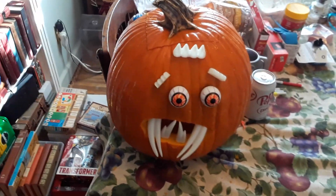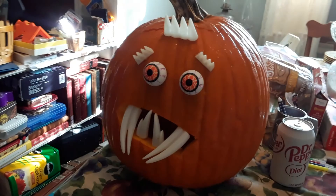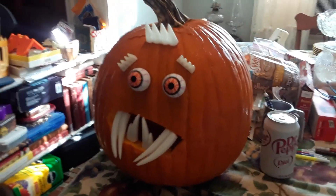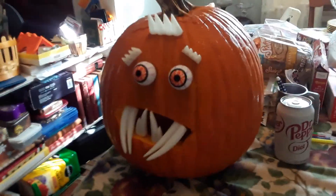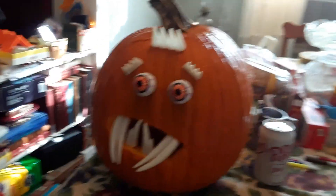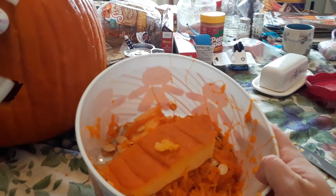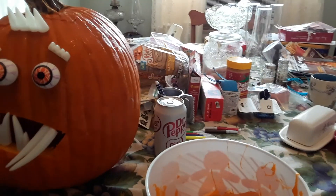Remember guys, God is good all the time, all the time guys, God is good. Keep on gaming, keep on collecting, keep on carving — happy Halloween! Have a great day. Comment down below what you think about my silly crazy scary creepy pumpkin. And look at all this mess we got left to make pumpkin pie, or throw in the trash, because nobody around here eats pumpkin pie.